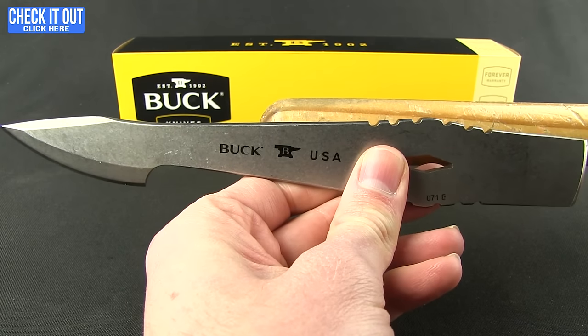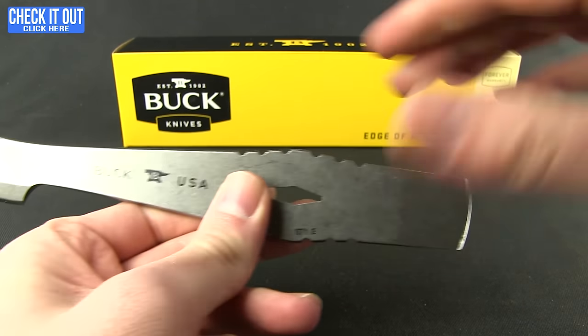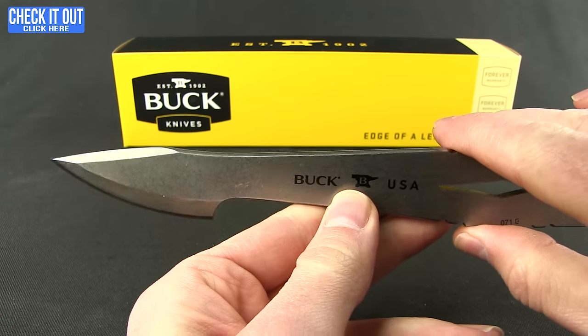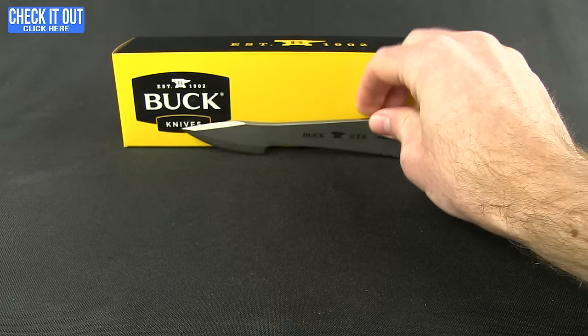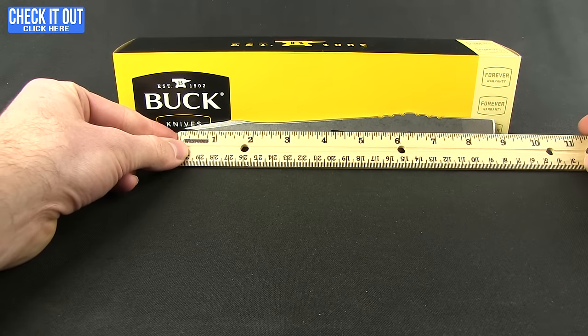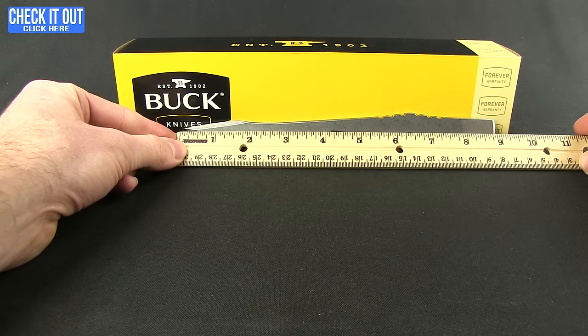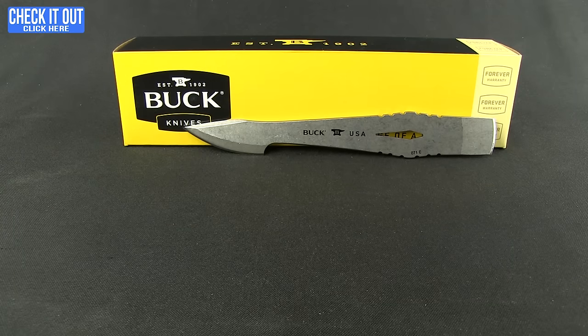I just have a broom handle here, but that gives you a little bit of an example — that wedge will facilitate going into whatever material you're using to hold the spearhead on, and then you're just going to take that 550 cord and lash it around to make that nice and secure. Overall length is just under nine inches, and they're all right around there. This one weighs 5.45 ounces.